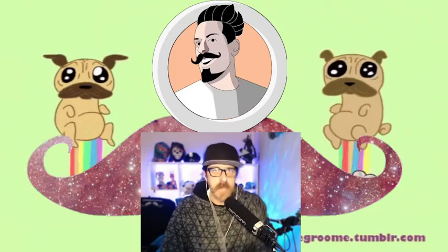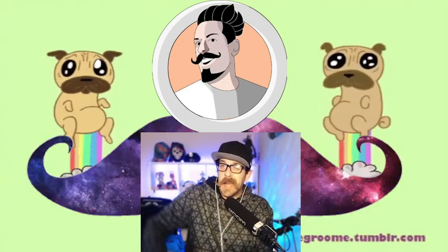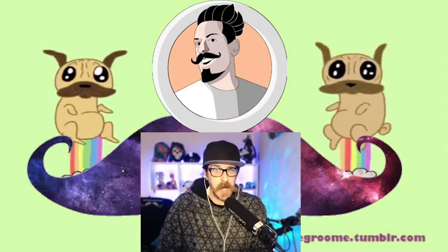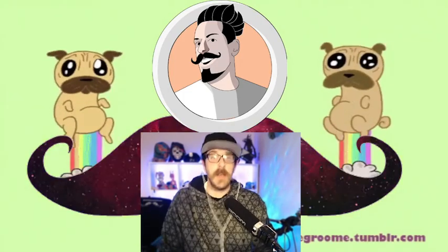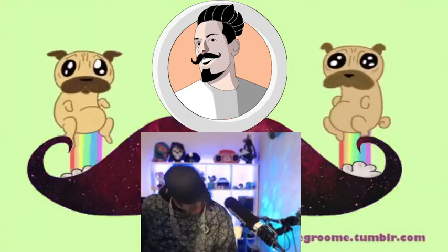Welcome back to another exciting live stream with your host, Mr. Mustachio. I hope you had a great day. I had a wonderful day. I made myself a chair. That's right — I needed a chair for the live stream, so let's go. I hope you had a wonderful day. Are you excited to hang out? Let's get into it. Today I made myself a chair. I painted it. I built it myself, and it's already starting to hurt my back. Silly Mr. Mustachio.